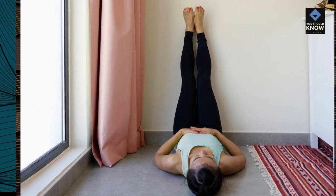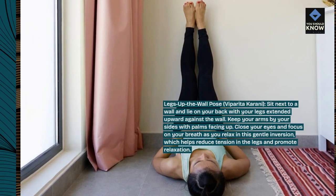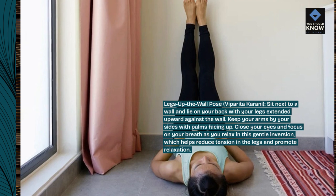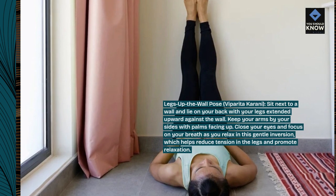Legs Up the Wall Pose, Viparita Karani. Sit next to a wall and lie on your back with your legs extended upward against the wall. Keep your arms by your sides with palms facing up. Close your eyes and focus on your breath as you relax in this gentle inversion, which helps reduce tension in the legs and promote relaxation.